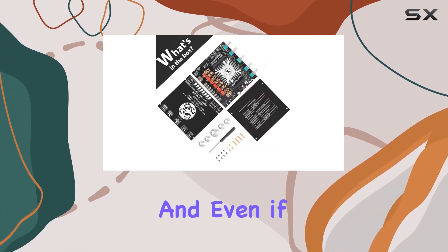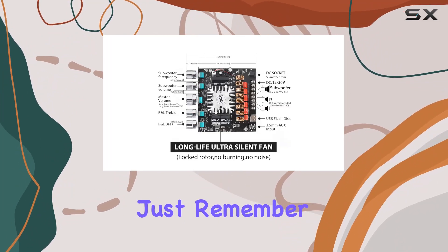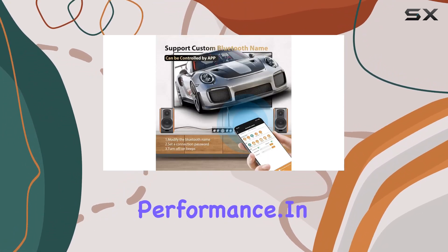Installation is a breeze, and even if you don't have a specific DC plug, connecting the wires directly to the power socket is a convenient option. Just remember, the minimum working voltage is 18V, so make sure to meet that requirement for optimal performance.